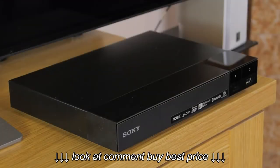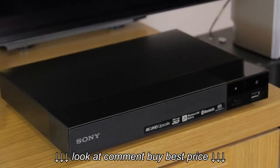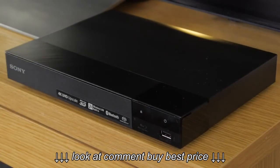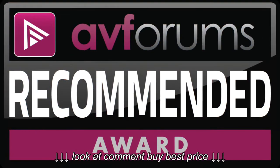Playback of all content was superb, but we're not sure how much value the 4K scaling adds if you already have a decent Ultra HD TV — and if that is the case, you may want to consider an Ultra HD Blu-ray player anyway. But the fact that it plays back Blu-rays perfectly, scales your DVDs extremely well, and also possesses a great lineup of streaming services means that the Sony BDP-S6700 gets an AVForums Recommended award.